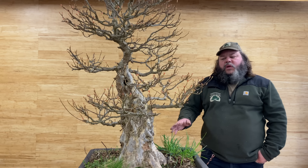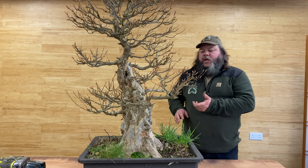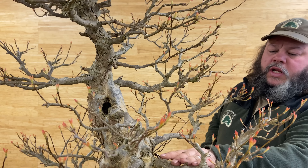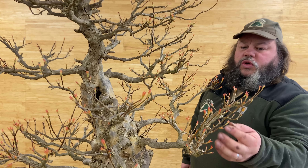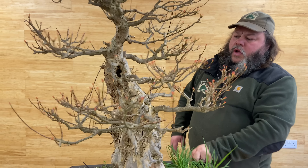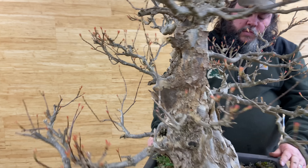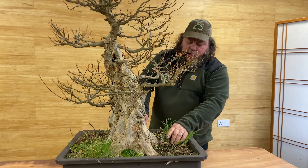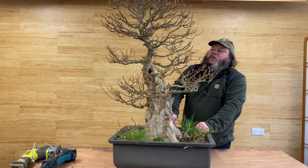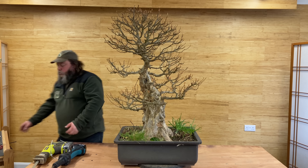We're not going to do a full trim and style on it today, but we are going to address several things: removal of any dead wood — stubs and little dead branches — we'll take all those off and put wound sealant on them. We're going to shorten back some branches, take out a few conflicting branches at the top, carve some of that area at the back, find the base of the trunk, take these weeds out, find some surface roots, and finally get it potted into a better pot and better compost.